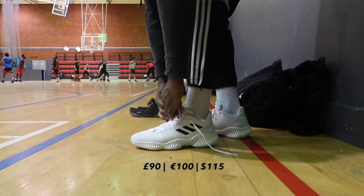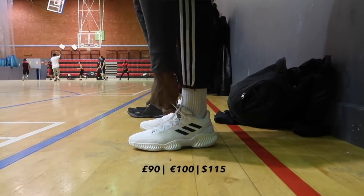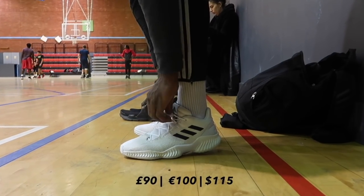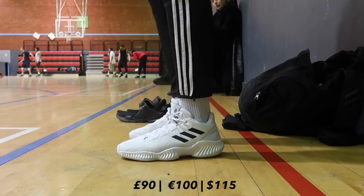Last year Adidas brought a madness of a shoe — the Crazy Explosive — and it definitely did its thing. This year we have the Pro Bounce, and this shoe also did its thing. When the shoe was first announced I was highly impressed with the way it looks. This colorway is clean, they have an all-gray colorway too with gold stripes that's also clean. I just think the overall silhouette is a very simple but aesthetically pleasing shoe.